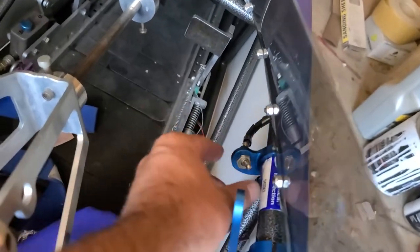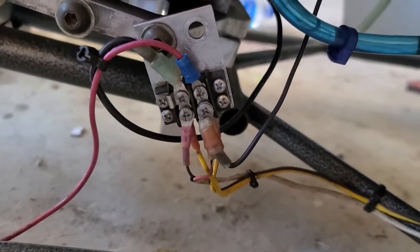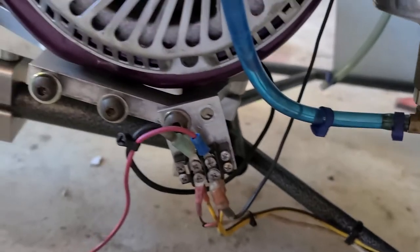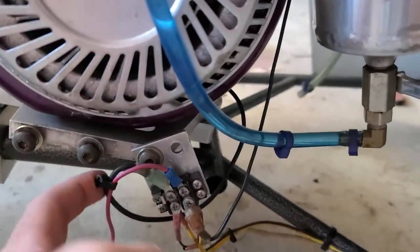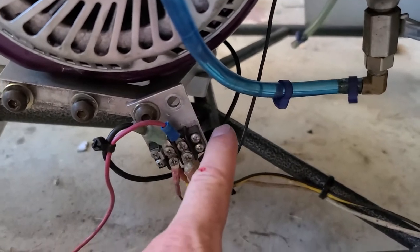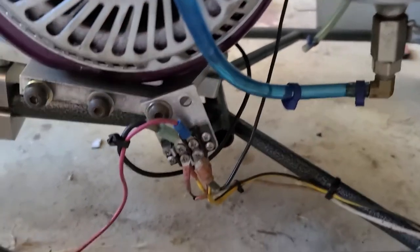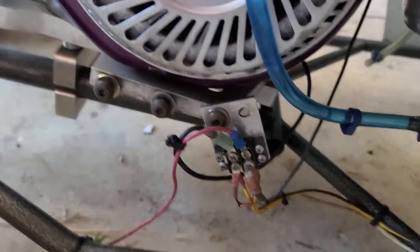But these right here and this one right here, they both run to this box, and the box is grounded here. This wire right here is grounded as well — I put that ground there. I'm not sure if that was correct, but it still won't kill the car.